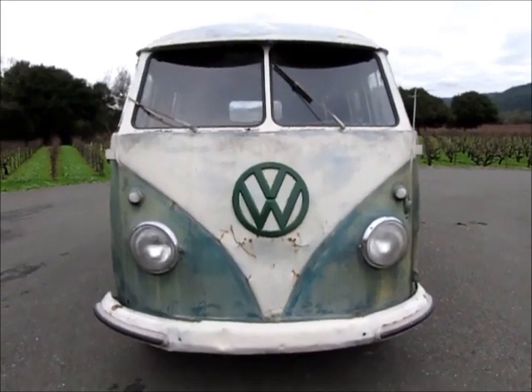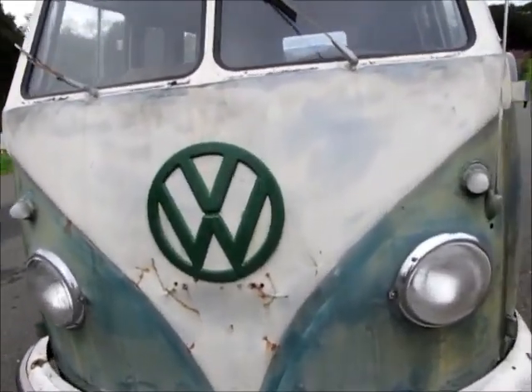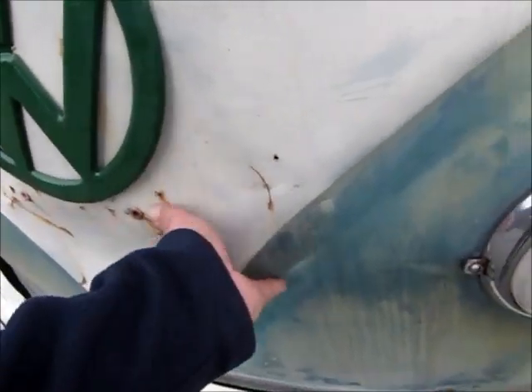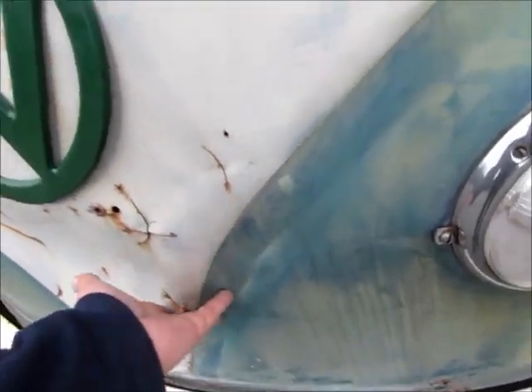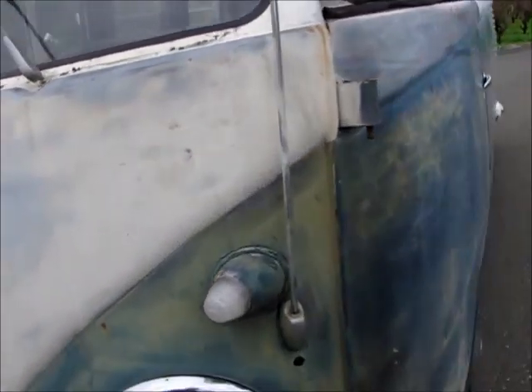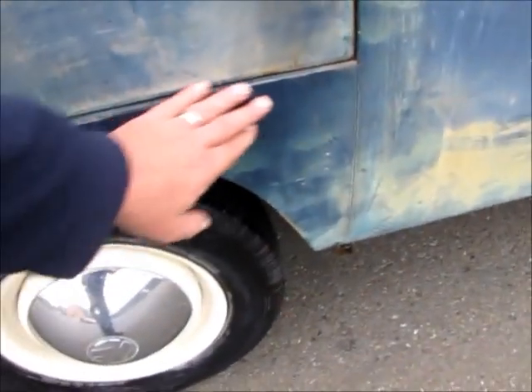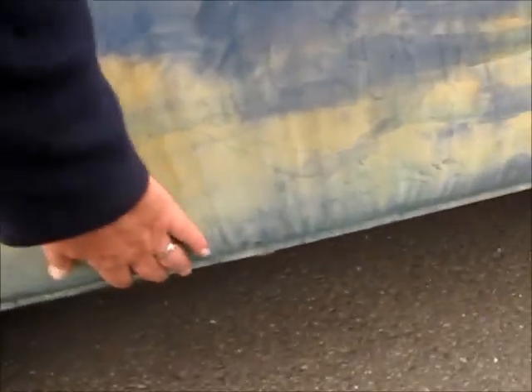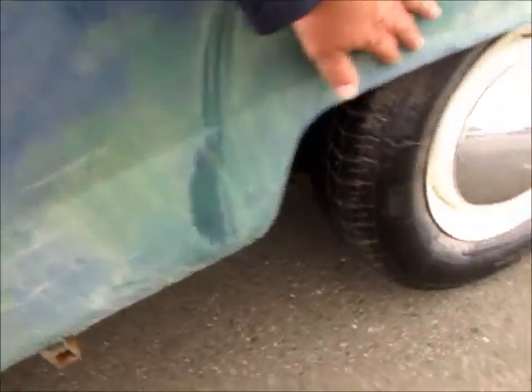I think it'll be a great bus to restore. We're checking out the nose here — it's got a little bit of push-in down in this area you can see. The nose is certainly usable and fixable. The door is really nice and straight. The lower panel here is totally solid. There's no rust but there is a ding right here — kind of a crease that runs along there, so that'll need some attention.